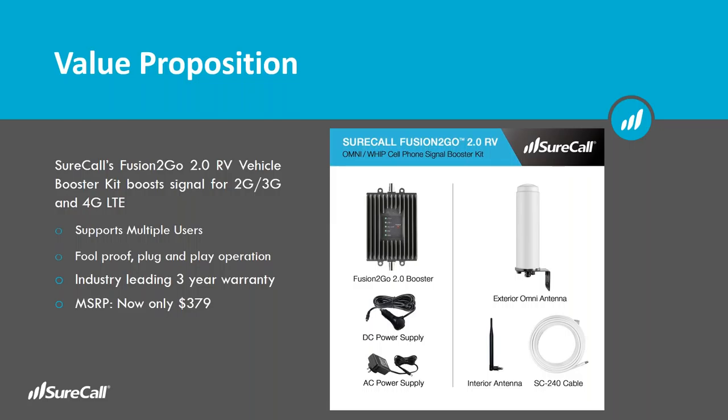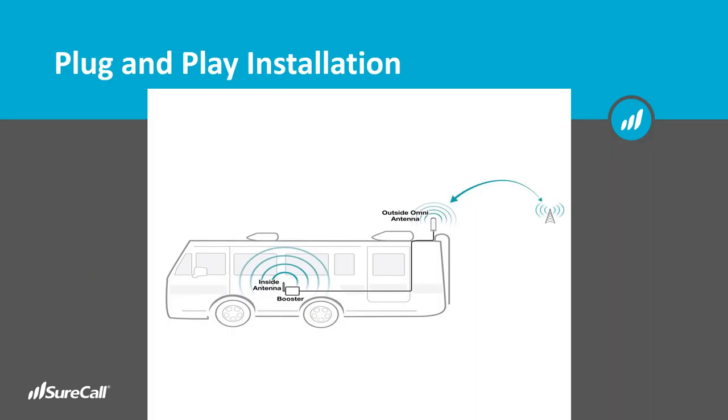You can see the diagram with all the components included: a DC power supply and an AC power supply depending on what you need, an omnidirectional antenna, the interior antenna, and a longer length of cable. The omni-directional antenna has to go on the roof; they've got it positioned at the rear of the RV, though it doesn't really matter much where you put it. The booster inside can go just about anywhere, though we recommend it be centrally located if possible.